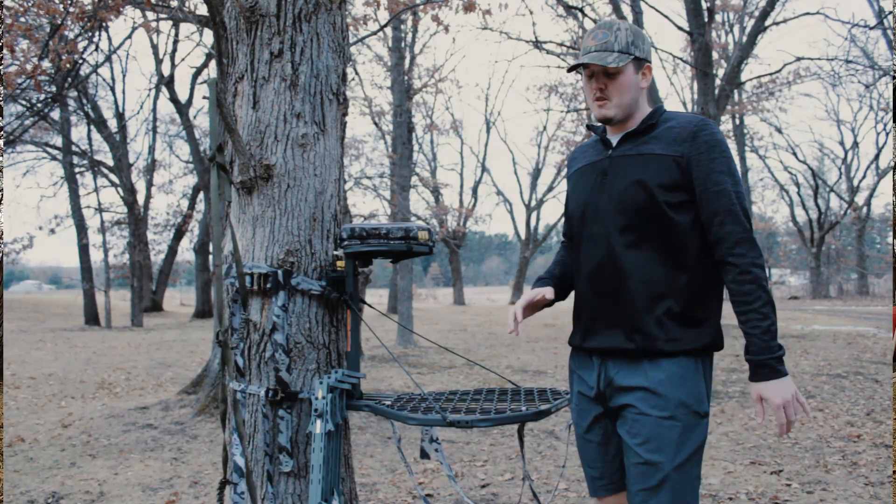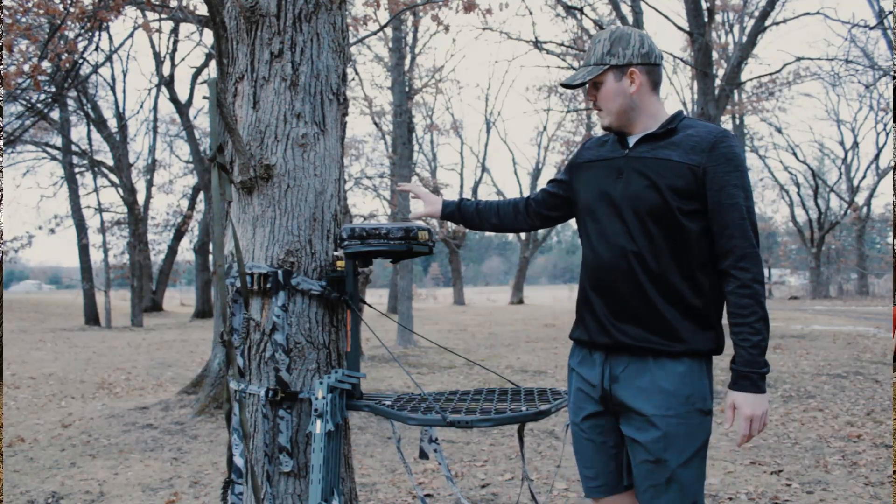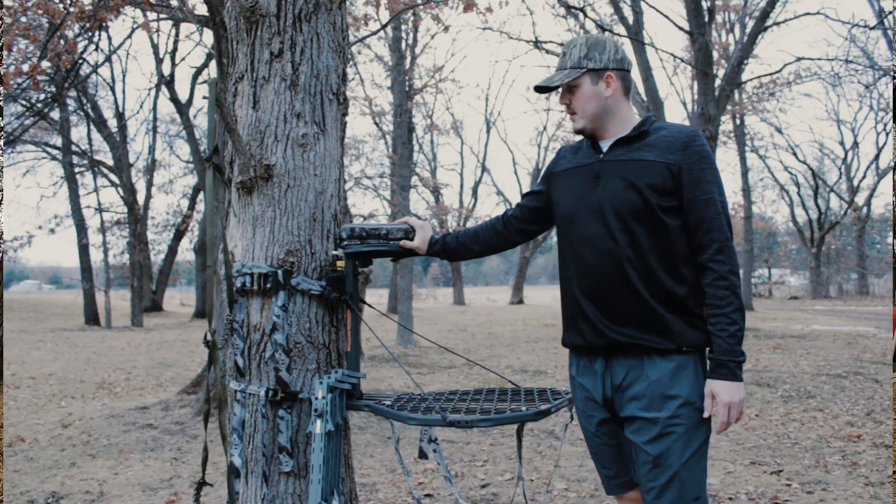Welcome back to another episode of HuntoJollybean Outdoors. Today I'm going to be going over my hang-on setup I use for going out on public land.